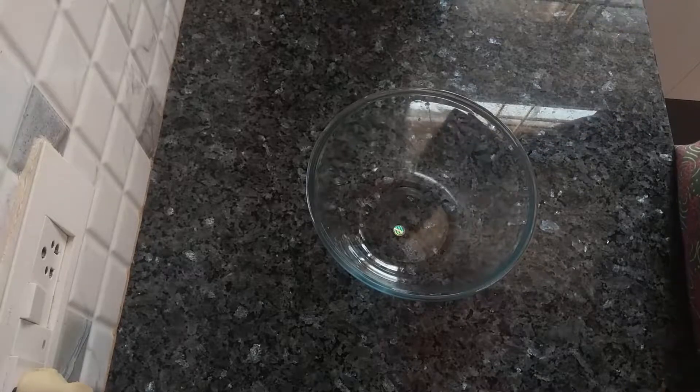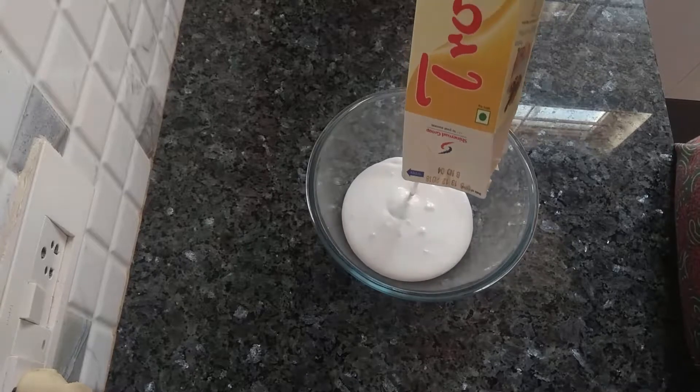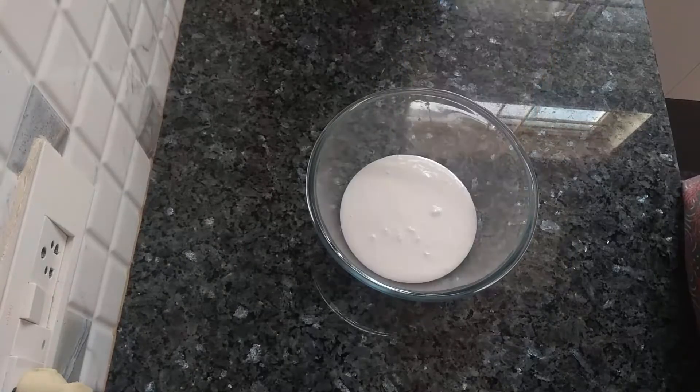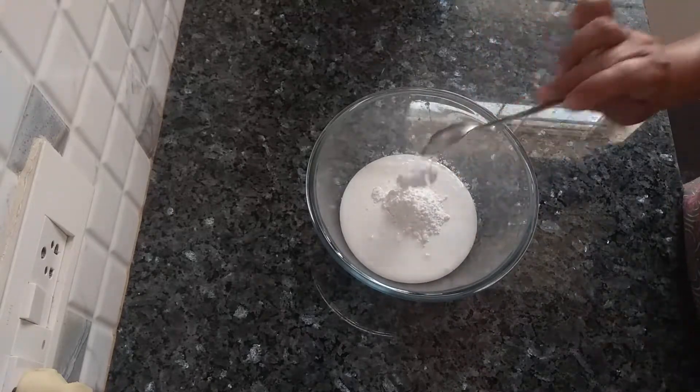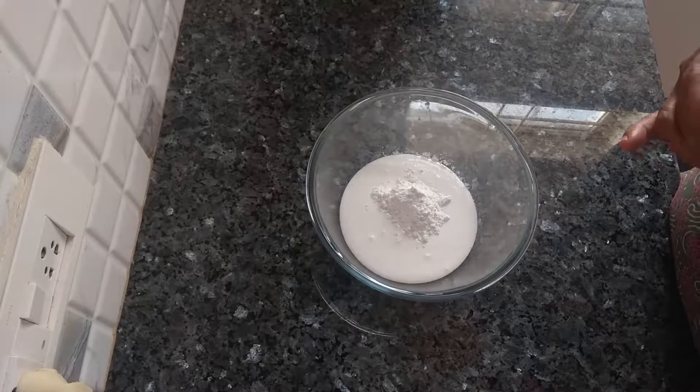For the cake topping I am going to use one cup of non-dairy topping cream. I am going to add two teaspoons of icing sugar — this is optional — and half teaspoon of vanilla essence.